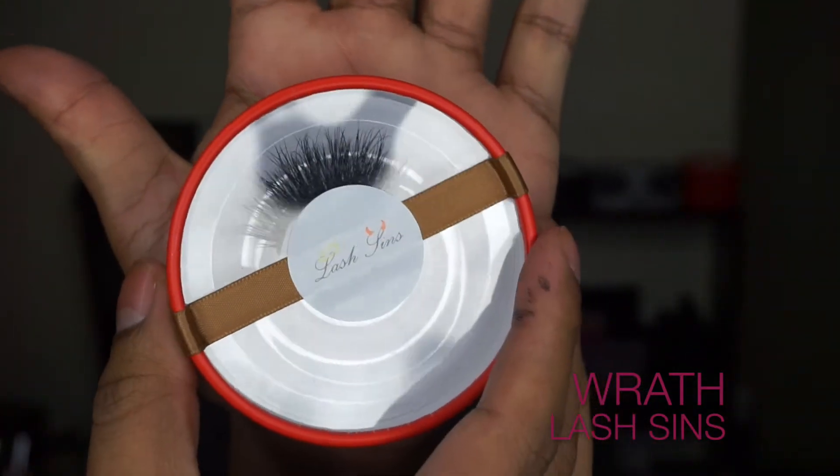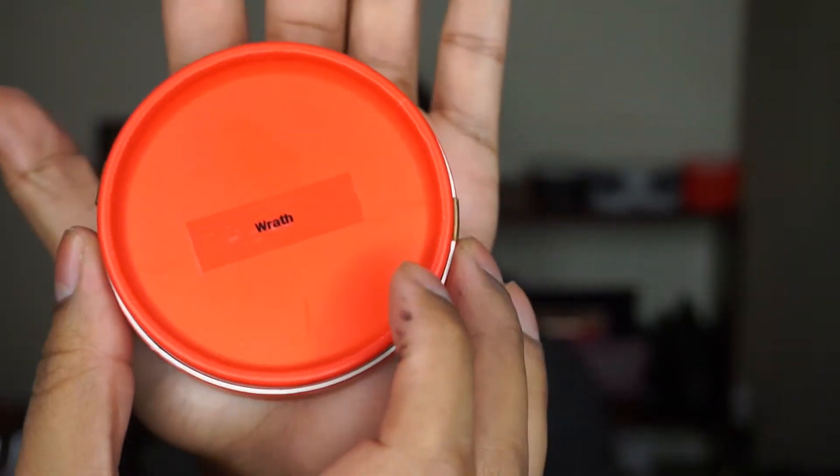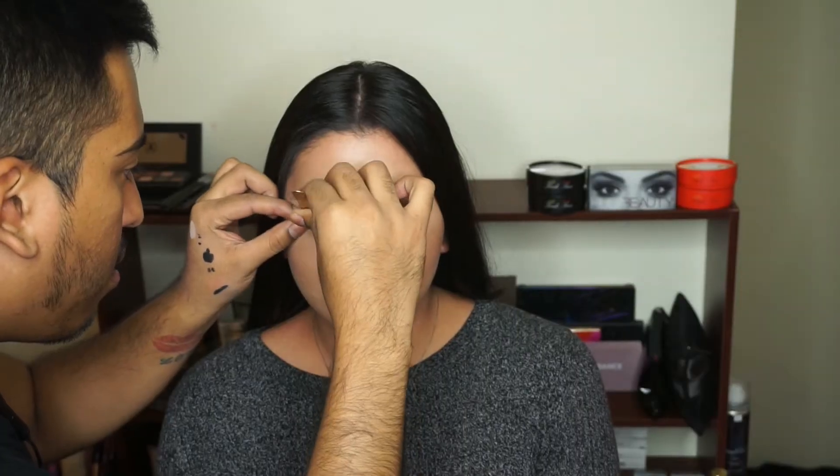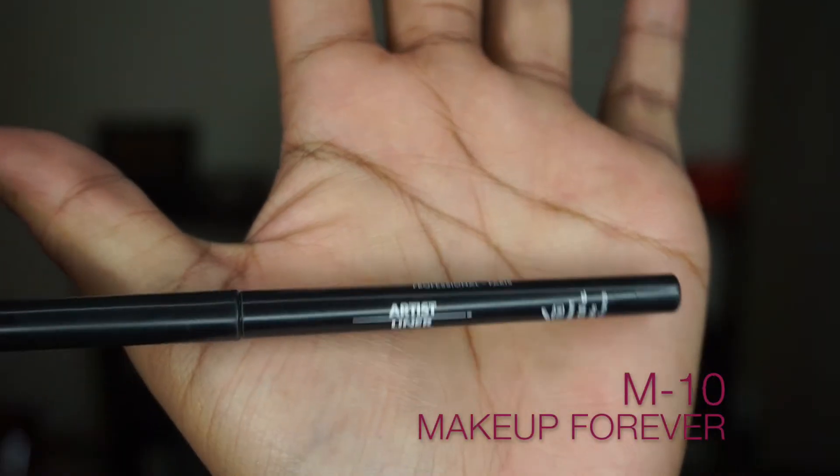For eyelashes today I'm going to use my Lash Sins in the style Wrath. I'm not going to get too in-depth with how I apply the lashes — if you want a more in-depth tutorial, click the link in my description box and it will take you right to that video.